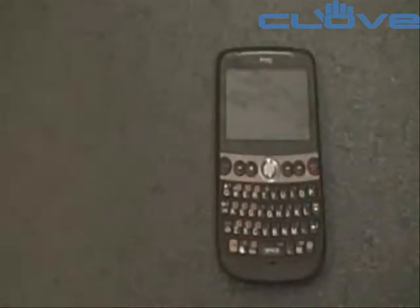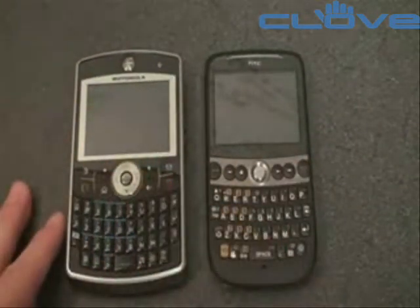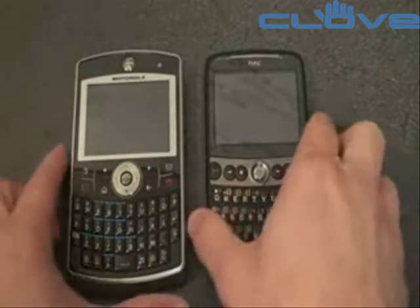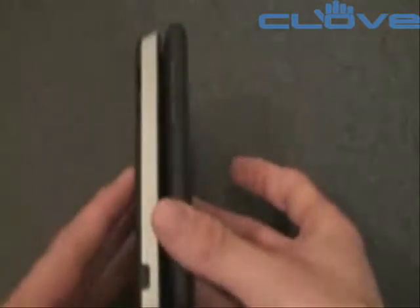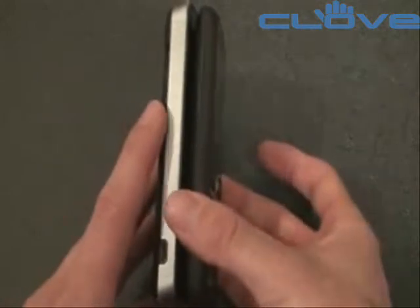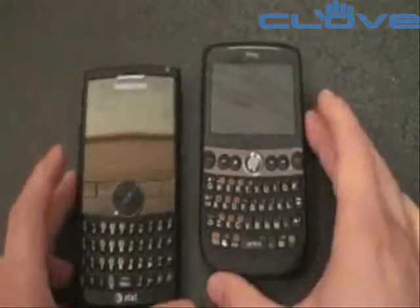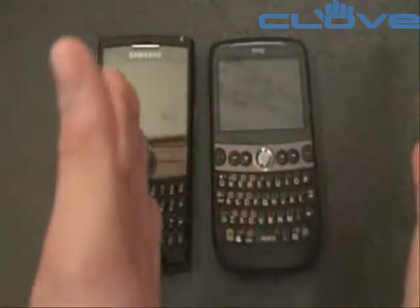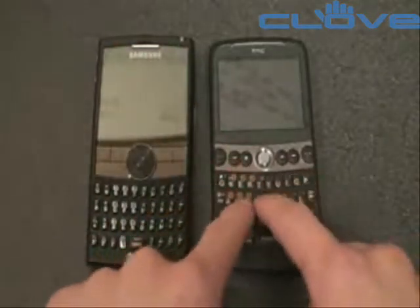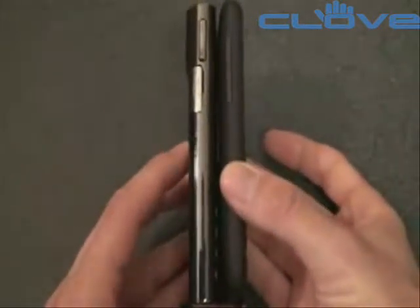Let's compare it to some similar devices. Here's the Q9H, which was an extremely popular device thanks to an amazing keyboard and really well-optimized hardware key layout. Similar design, although the Snap is not as wide, not as tall, and not as thick — so think of it like a smaller Q9H. We're going to do some keyboard tests to determine which keyboard is actually better. Compared to the old Blackjack 2, again the Snap is smaller, though it looks a little bit wider. The keys are closer together, but in terms of thickness the Snap is thinner, which is great.